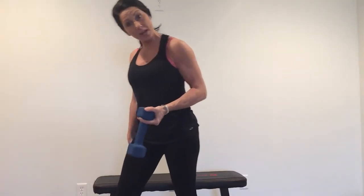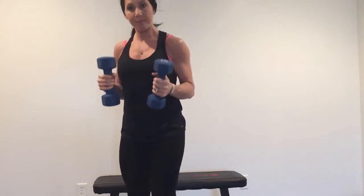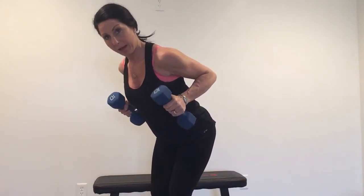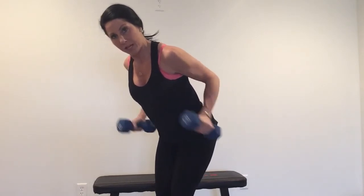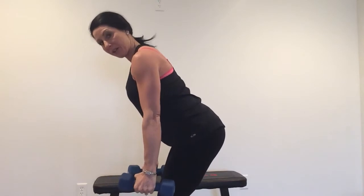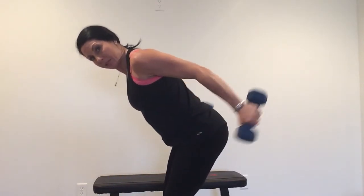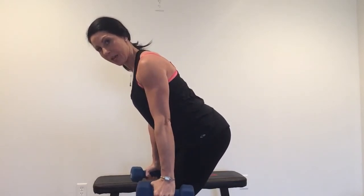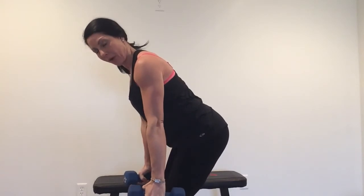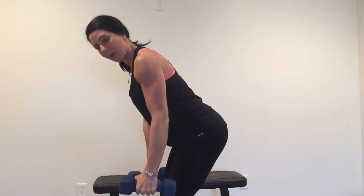So the next exercise is a tricep kickback. Grab those dumbbells — we're going to bring our elbows up and back and kick those arms out, in and down. I'll show you that from the side. We're bent over a tiny bit, bring our elbows back, kick our arms out, in and down. Up, back, in and down. Try to get that pause when you get that arm out to the back.